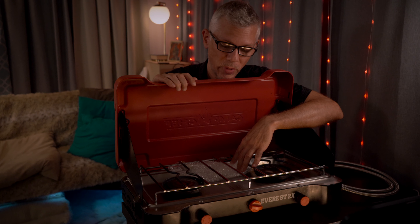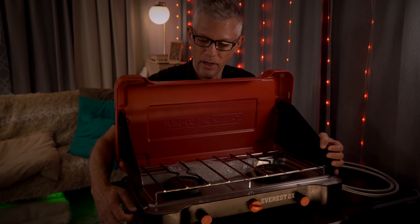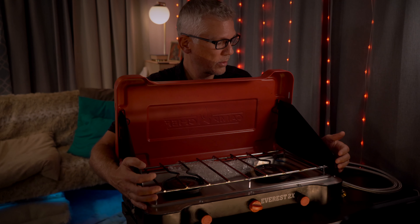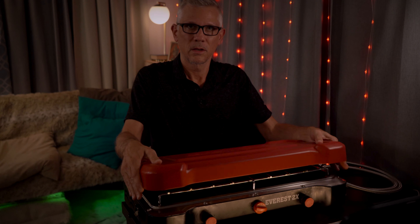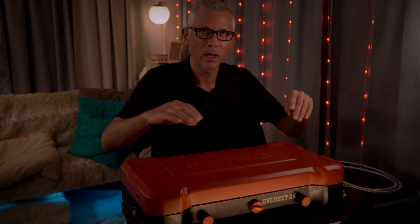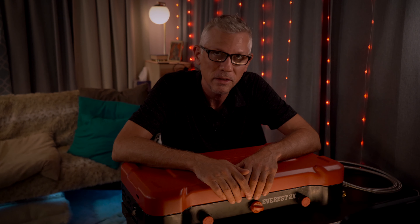Other than that, I really enjoy cooking with this, and I think we're going to enjoy it for many years to come. If you've got any questions about my experiences with this unit, leave them in the comments below, and subscribe to my channel if you want to see more stuff like this.